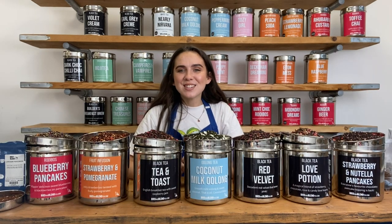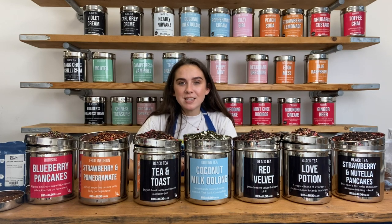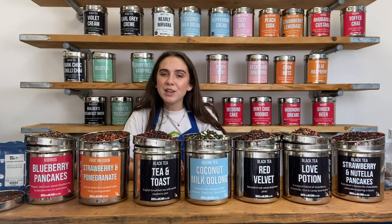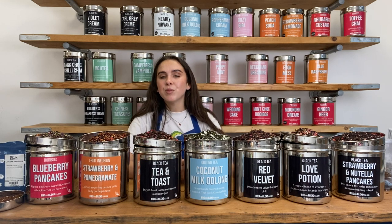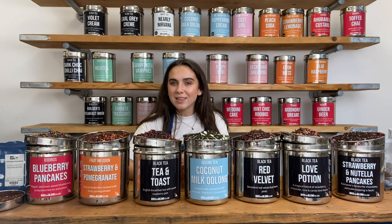Thank you so much for joining us this February for our love-themed tea subscription boxes. I really hope you enjoyed your teas, whether you've got a Flavour Explorer, a Gourmet box or a Caffeine Free box. Make sure you follow along with our videos to join us in March for our March subscription box, let us know which one was your favourite and what recipes you're trying. Make sure you're following us on socials, give us a tag, and we will see you next month.